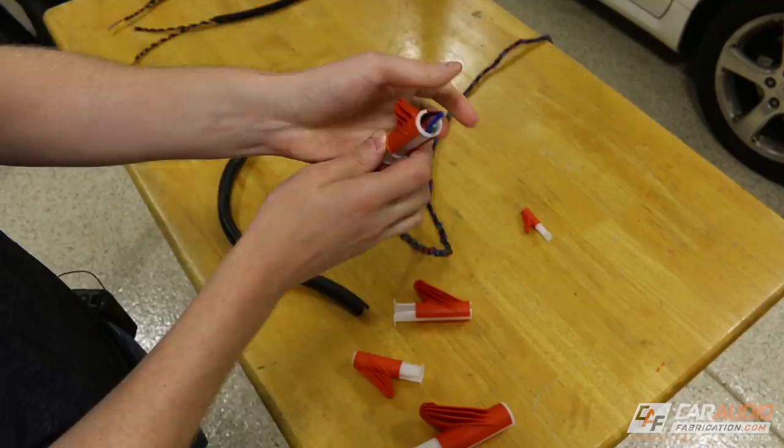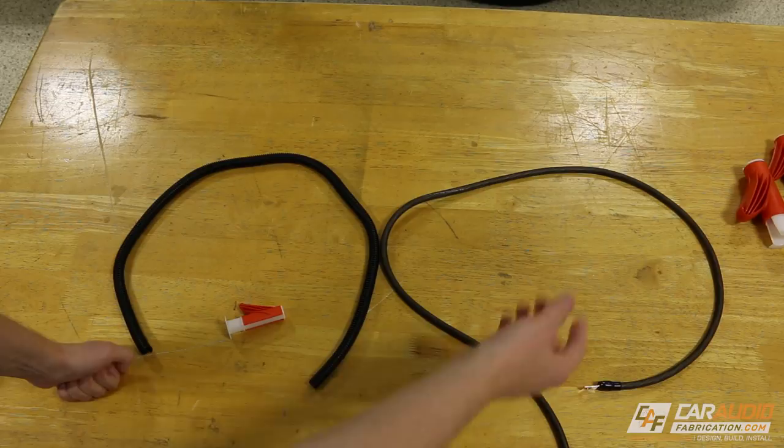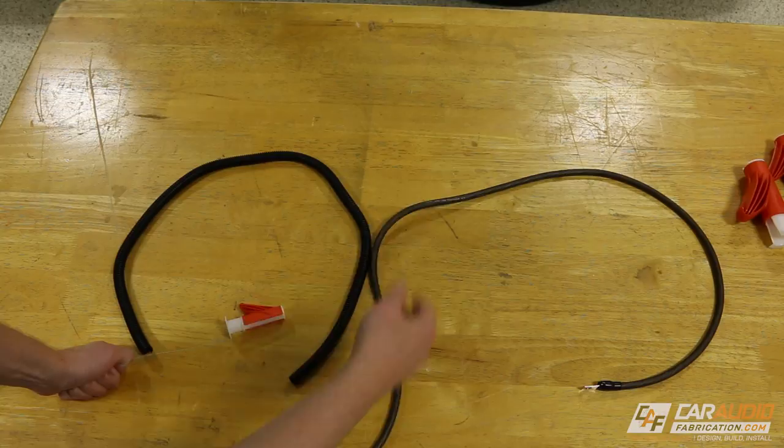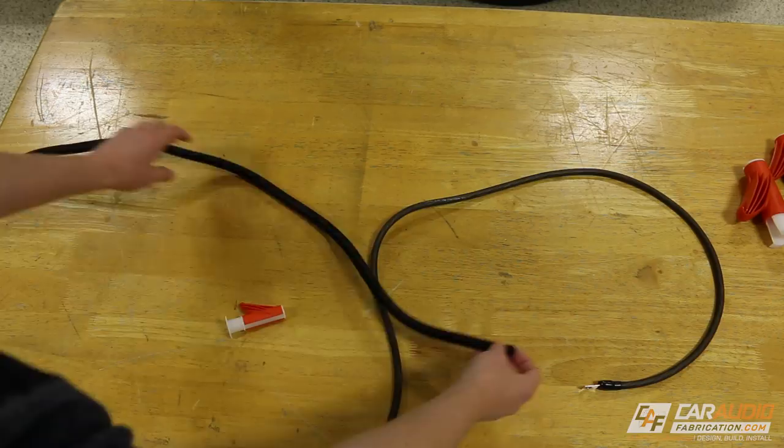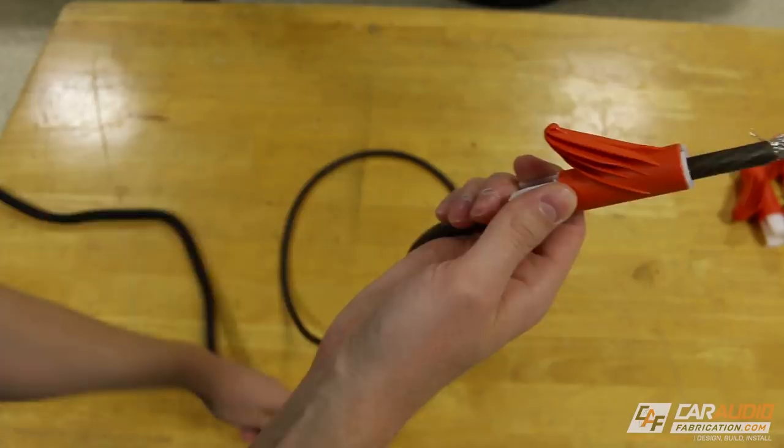Probably one of the most common applications in custom car audio is installing a power wire for an amplifier to a battery, or adding a ground within the engine compartment for the big three — something like that. You're of course going to want to protect your wire with wire loom. So let's test this out with even some big wire. We'll put her through, push the loom on, pinch it in place, and if we just run along — there we have it. You absolutely cannot do it any faster than that.